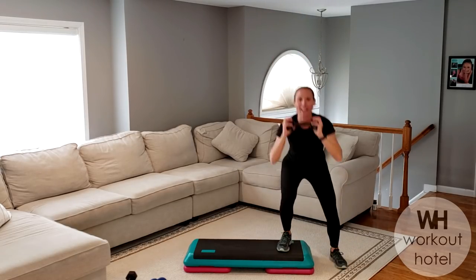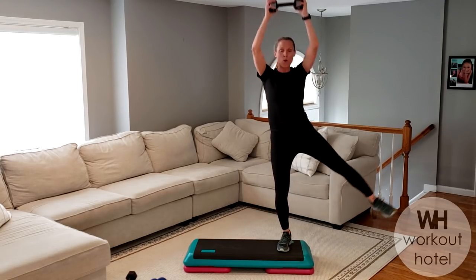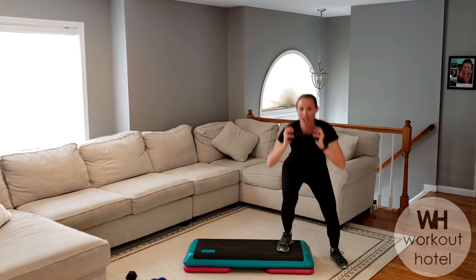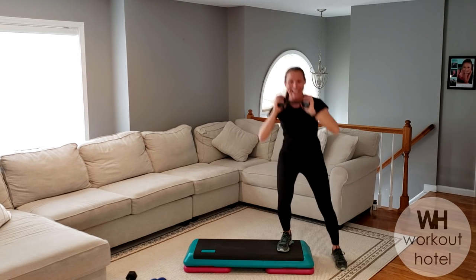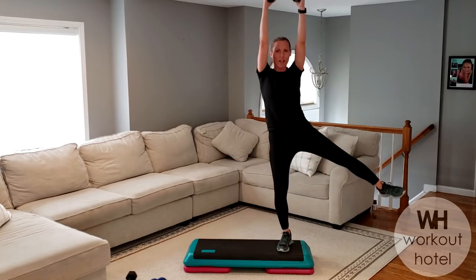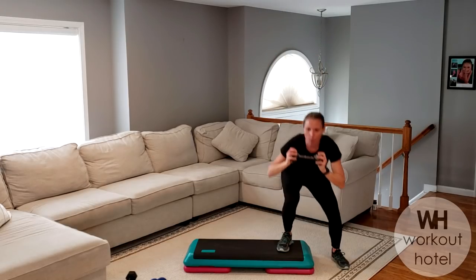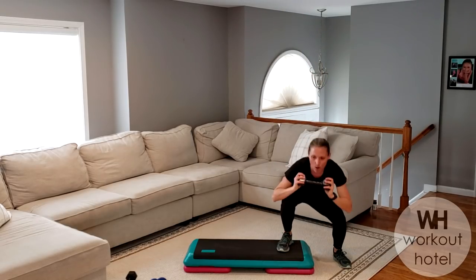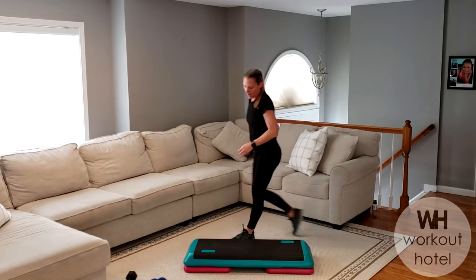Down. Your outside leg — there's a band around it. Stretch that band open. Less than 20 seconds. How we doing? I'm feeling this. Last one. Shake it up. Other side.